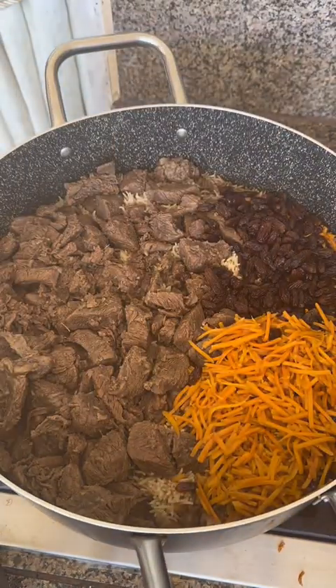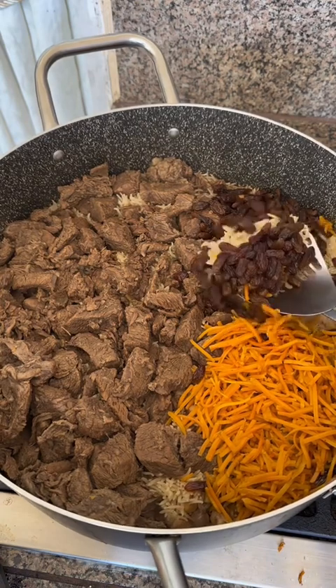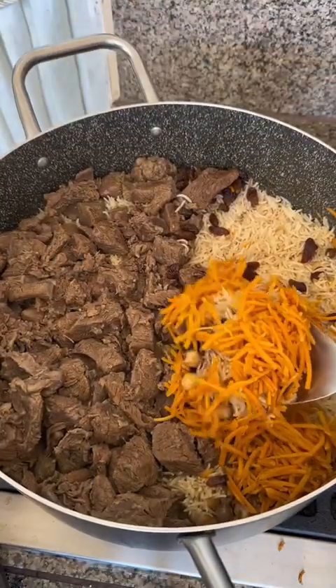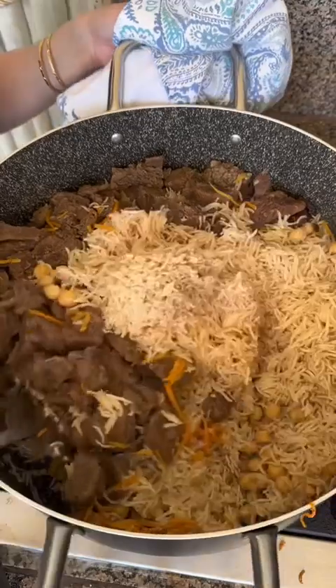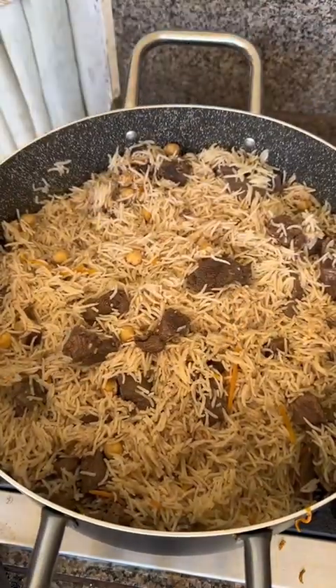After the time is up, remove the lid — this should be perfectly cooked. Remove the carrots and raisins and set them aside for presenting on the platter. Then mix the meat into the rice and fold it in gently — you don't want to crush the rice. Kabuli palau is a very impressive dish, so we want to plate it up very nicely, especially if we're having guests over or just doing something special for your family.